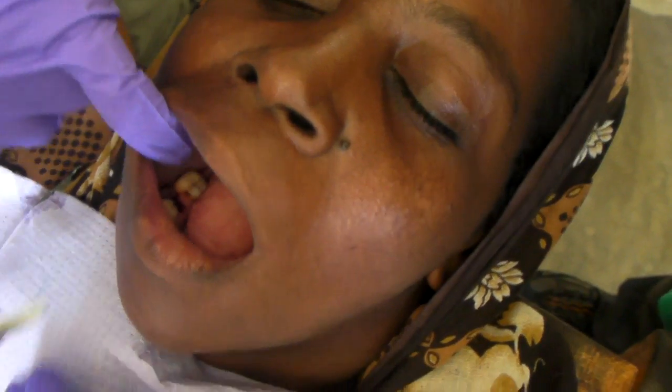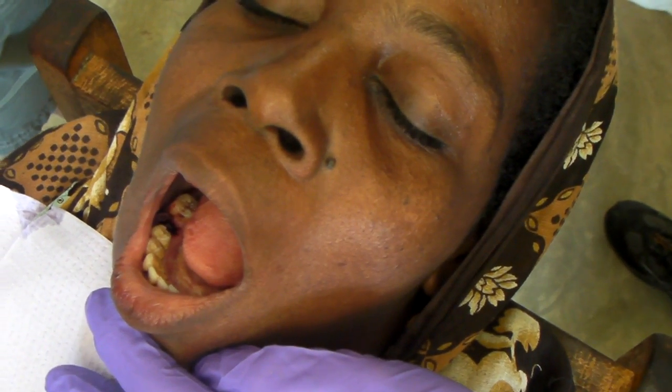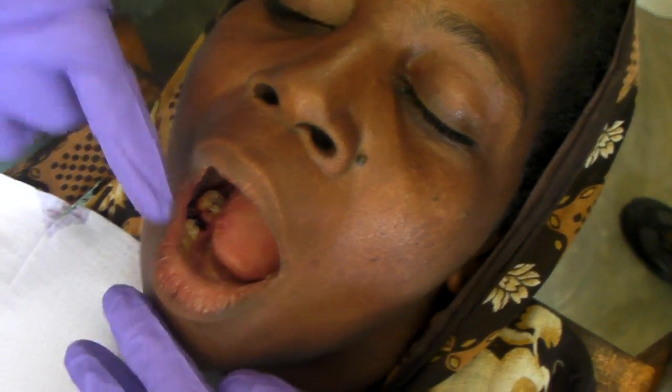I'm going to use a 3.0 polyester, primarily because it's what I have. We can get as much light as we can in here. You want to grab a flashlight for me? Right here, James.